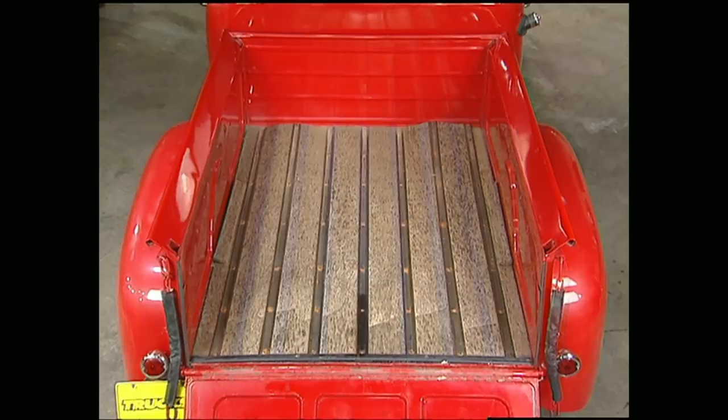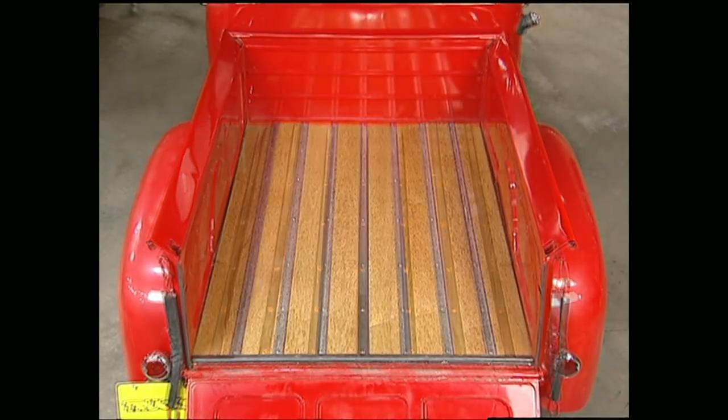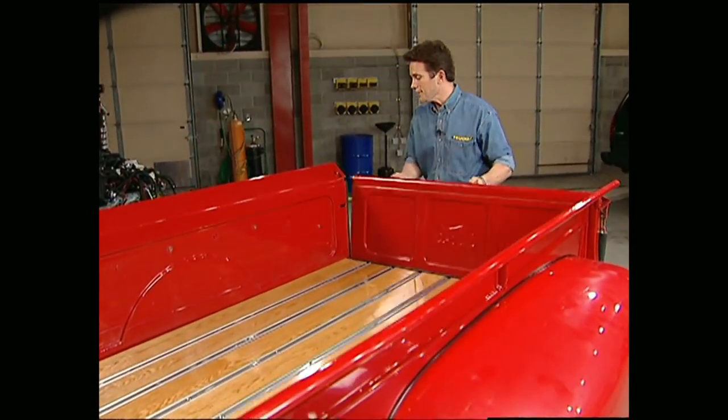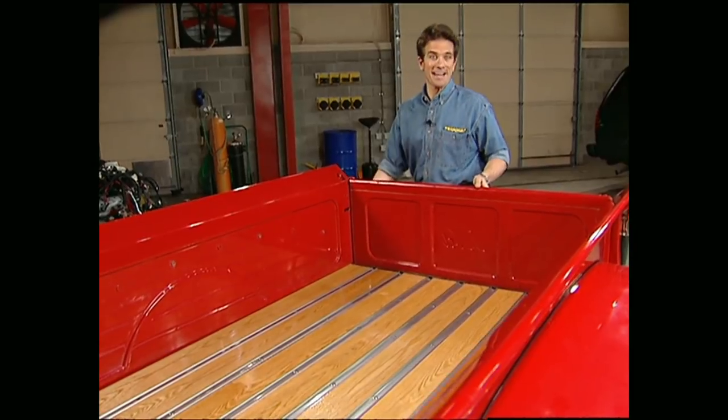Not only does this give our old '48 the perfect look, but it's also durable enough to handle heavy loads as well as nasty weather. And for about $500, it won't break the bank either.